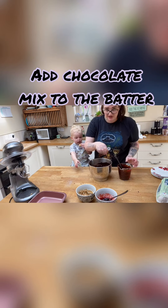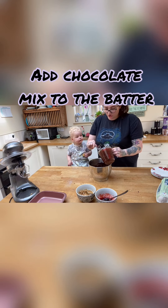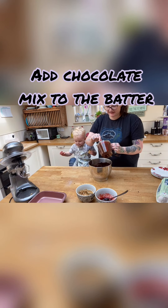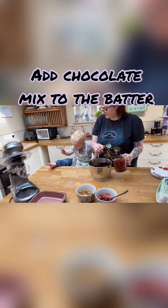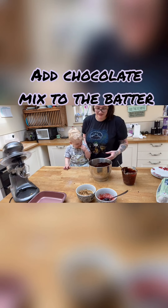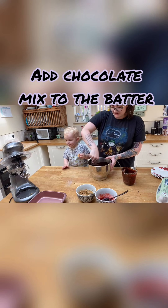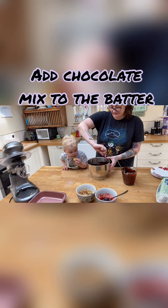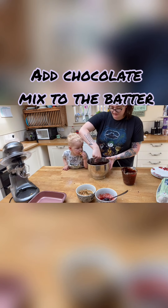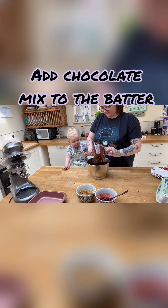I will try and make these into blondies next time and find a healthier recipe for the kiddies so they can have more. But I'll be honest, I just wanted a super lazy day. I wanted something really chocolatey for myself, so why not?